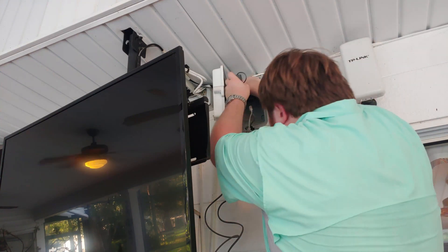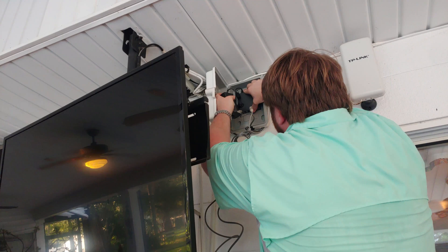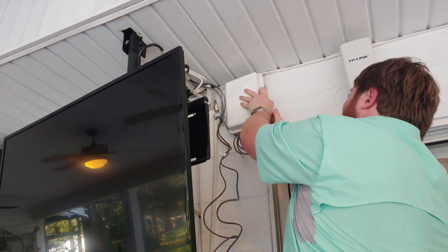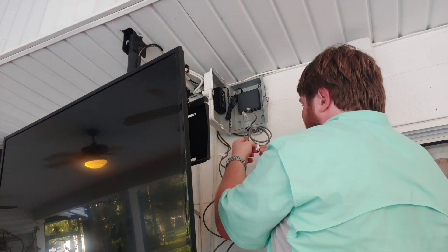I'll plug this one right back where the other one was, stick it on there nice and good, make sure it closes — perfect. Now I just hook everything back up. I labeled them, so I just have to make sure I get the right ones.